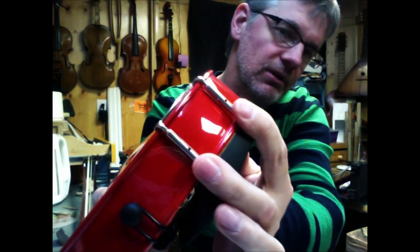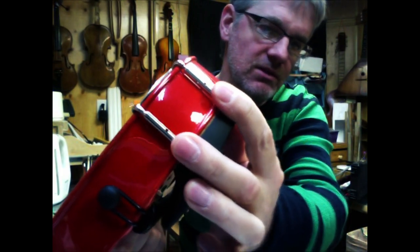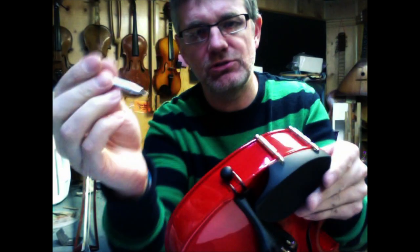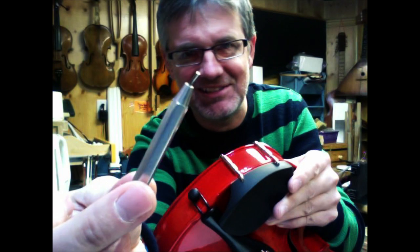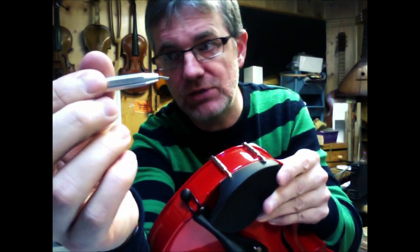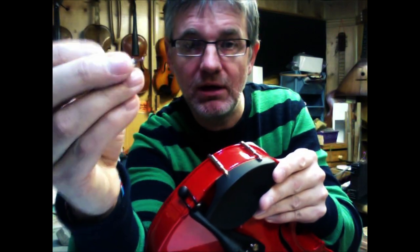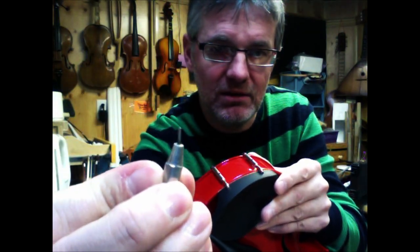Now, you notice back here there are two kind of screw things that are holding the chin rest in place. You can see that there's actually holes in these, and these holes are what we need to use to tighten it. Now, I have a specially designed chin rest tightener — you might not have one of these, but you can use a lot of things: a skewer like for a chicken, or a very heavy paperclip that you can straighten out. As long as it's got a little bit of strength to it, and the tip is about the size of a heavy paperclip.